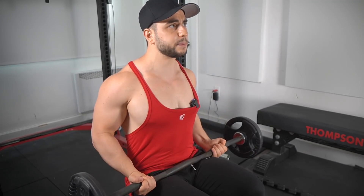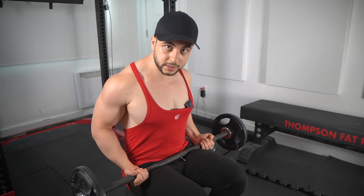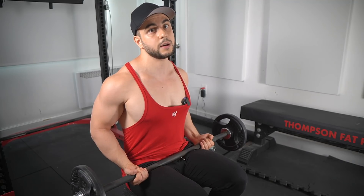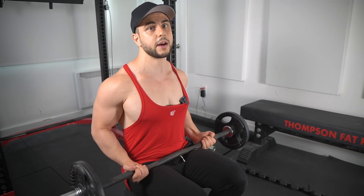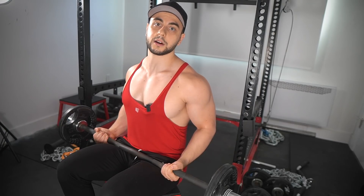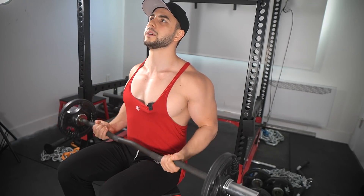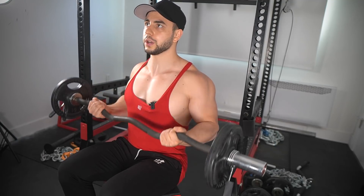This will absolutely cramp those biceps fast. And it's not just bodybuilders who do this — professional arm wrestlers, the best in the world, use this as an important accessory or even main lift since you can go so heavy and build that lockout strength. Heck, Dennis Seplinkoff swears by these. So it's not only a great mass builder, it also gets you really strong while having amazing carry over to other curls, especially that lockout portion.